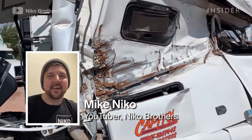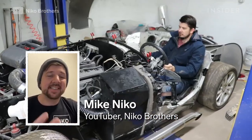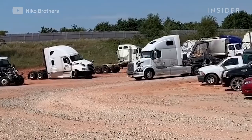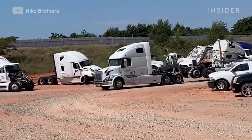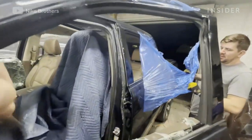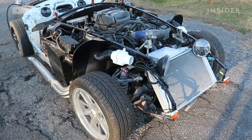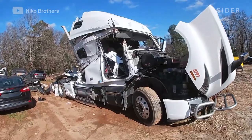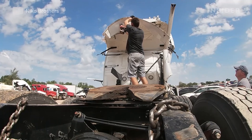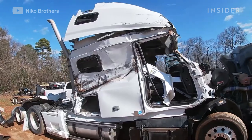I'm Mike Nico — we have a rebuilding channel where we take salvage vehicles, rebuild and restore them, drive around and have fun. My dad was actually looking for a new truck and he was like, hey, you guys build stuff, let's try to get a semi-truck. We don't really do a lot of semi-trucks, it's kind of a bigger project for us, but why not? Can't be too much different than regular cars.